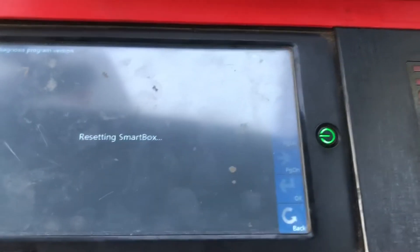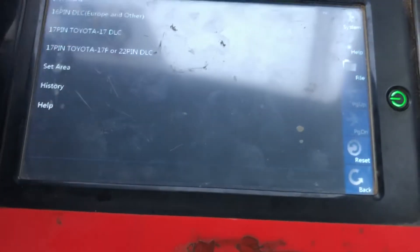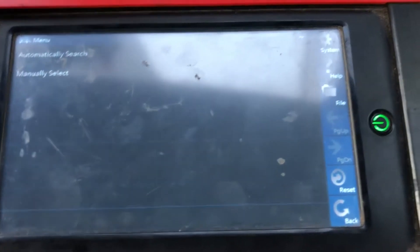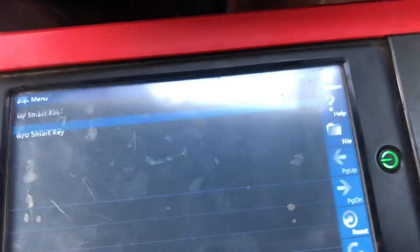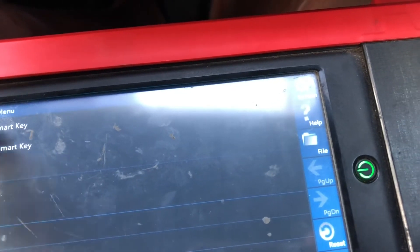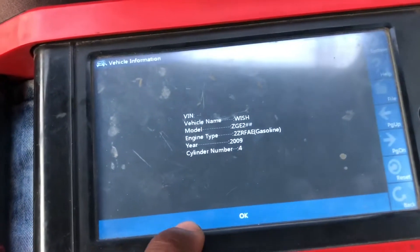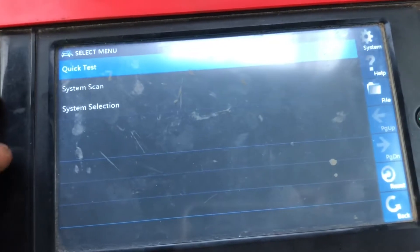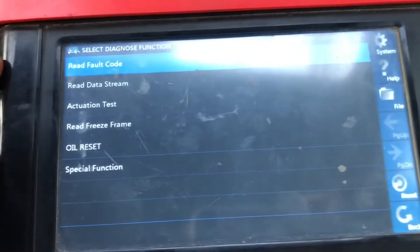This car drives somewhat fair - not in the best condition, but those lights need to come out. And this is a Taiwan-made one without the smart key - it has a regular key, as you can see. And here it says it's a Wish 094, 4-cylinder.